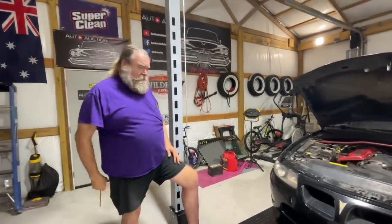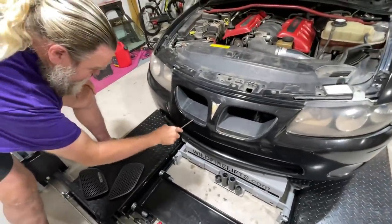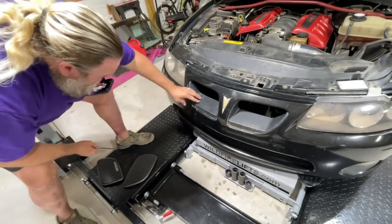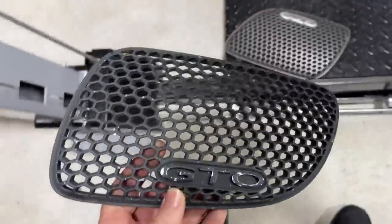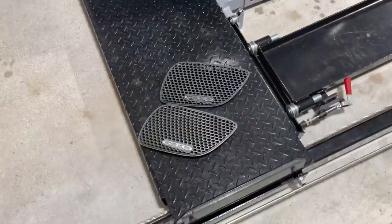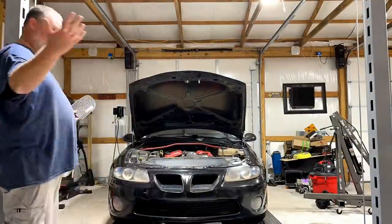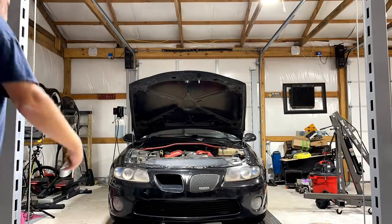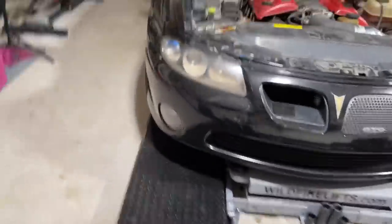We've got the nose open, guys. I'm going to pop these new grills in here in a little bit. I might zip tie the one on that side to make sure it doesn't fall out with the tab messed up. Here's the old grill — you can see where all the paint came off compared to the new one. We're going to pop these in and see what it looks like.